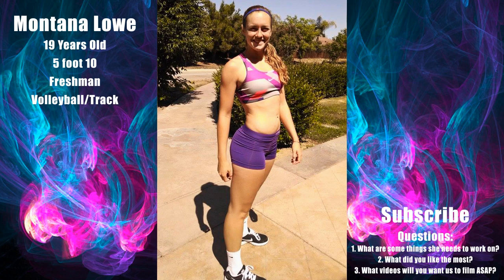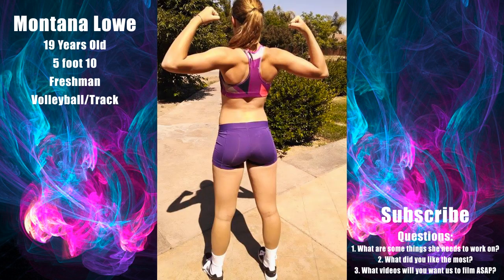I'm pretty happy with where I'm at, but I still would like to tone up. There's my back side. I think I just want to tone up my lower back. I'm pretty small built on the top, but just toning up those legs and the lower back.